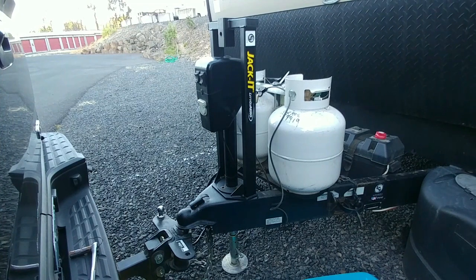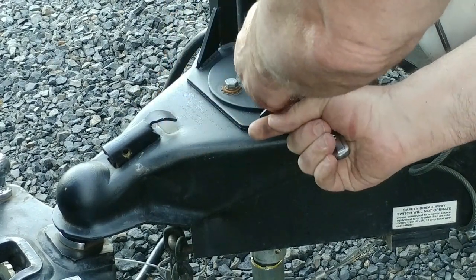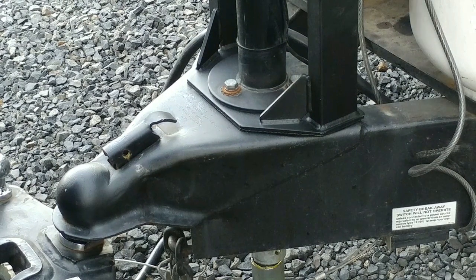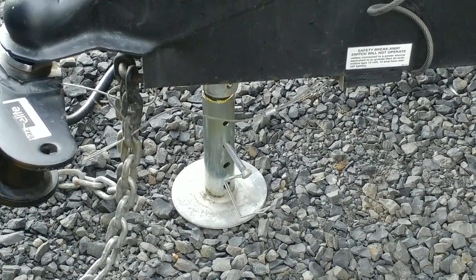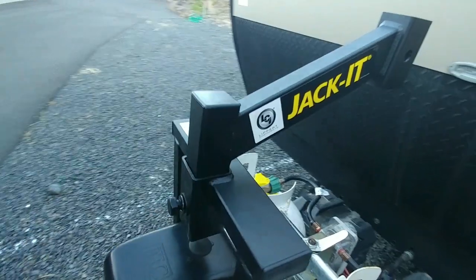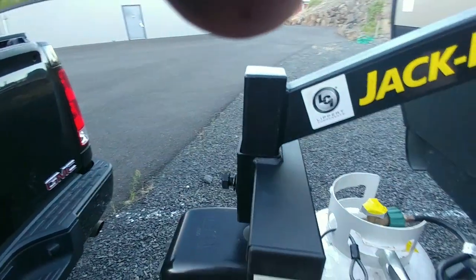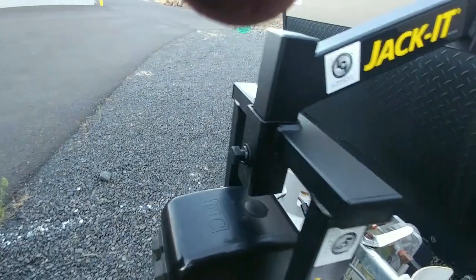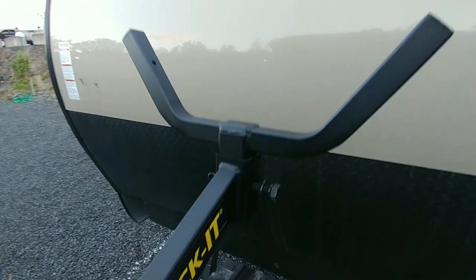The jack slid right in there — just put the bolts in. After they're all snugged up, give them one more push. Now would be an excellent time to put the foot back in. The next step is to put the stinger in and insert the bolt with a clip — they call it a no-motion bolt and clip. It's a bolt with a hole in the end so it doesn't fall out. Go ahead and tighten that bolt up; it takes a three-quarter socket. Next, install the base using the same no-motion pin and clip.